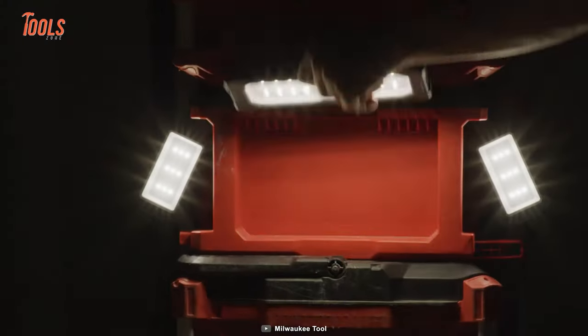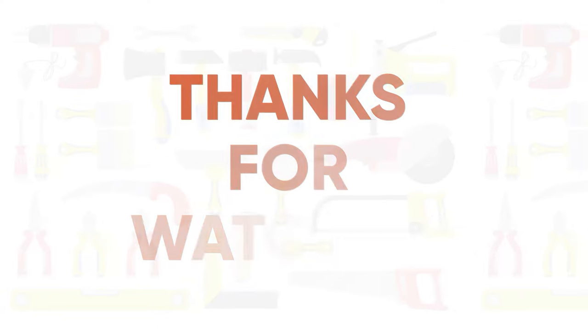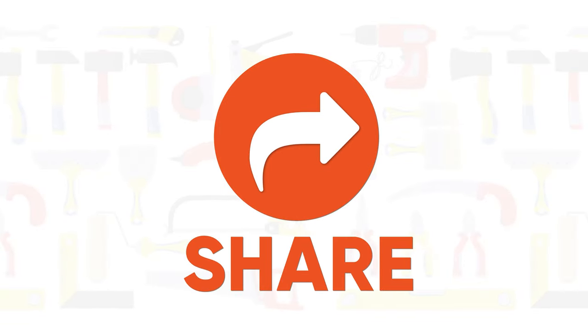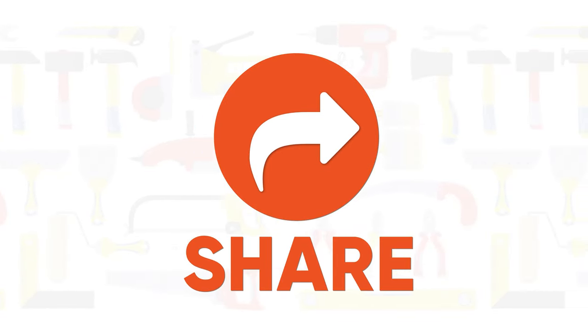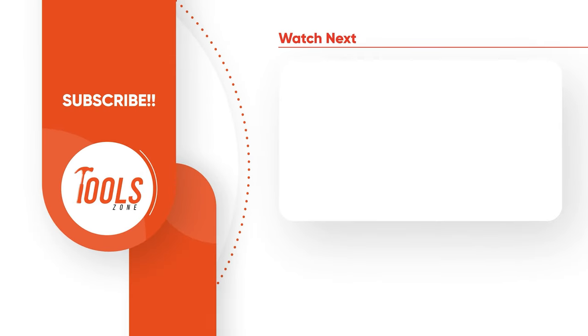That was the list of Milwaukee Pack-Out tools that you must have. Thanks for watching our video. Like, comment, and share with your friends if you found this video helpful. Subscribe to our channel if you want more videos like this on your feed.